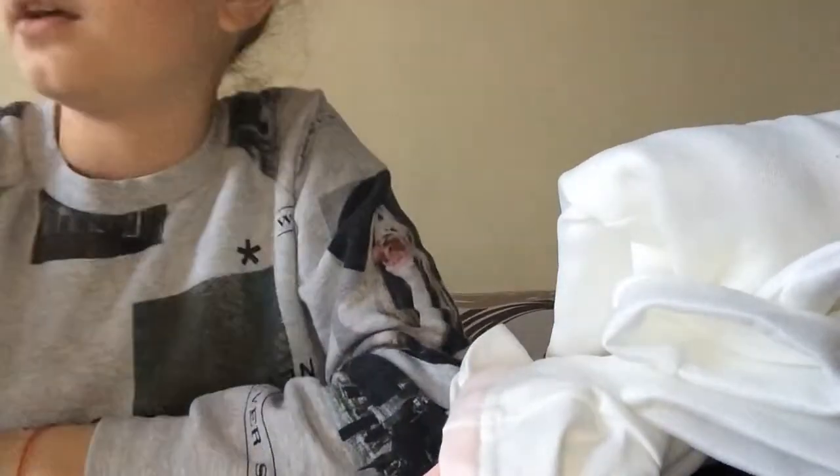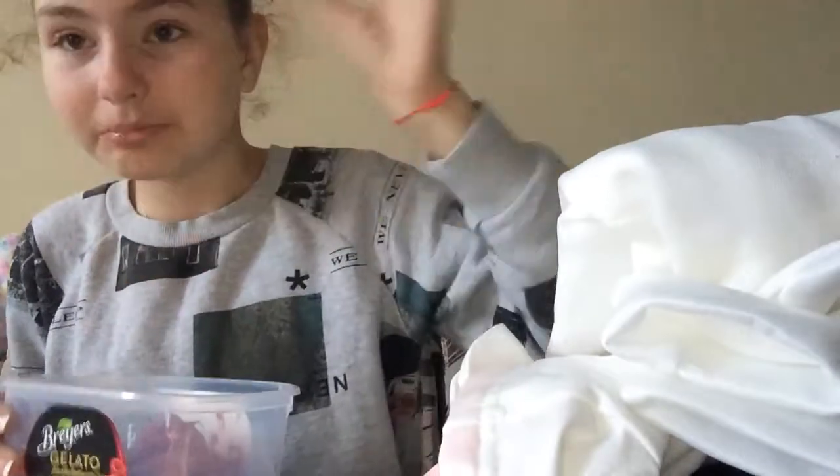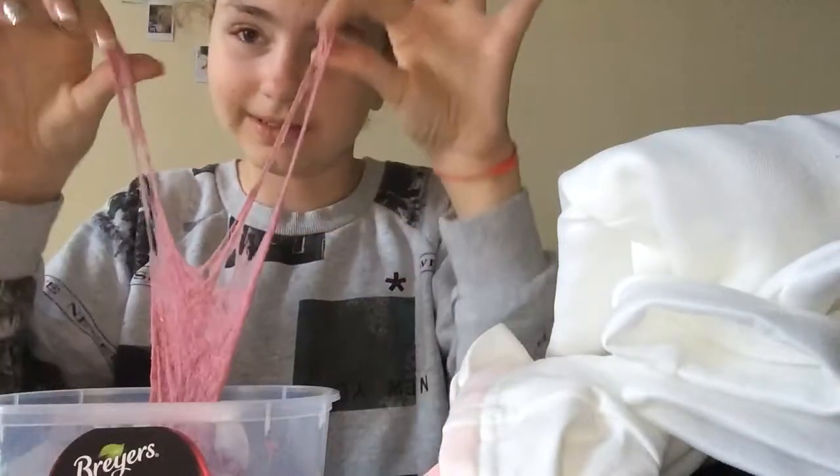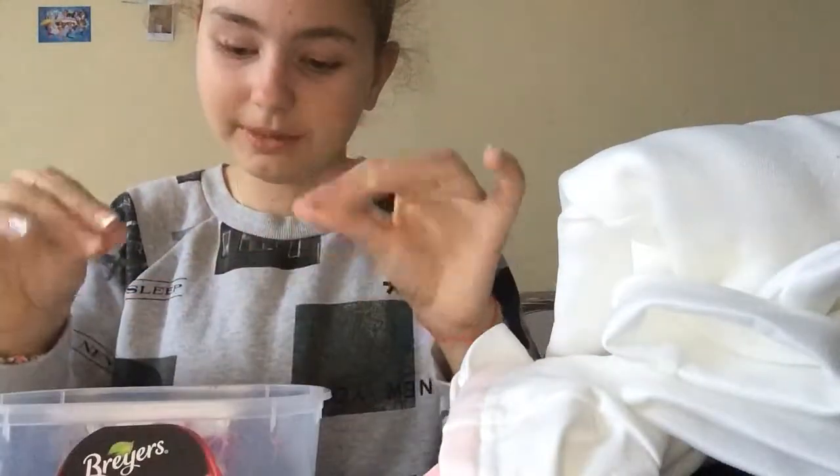That's all I have for you folks today. Please comment down below how you make proper cloud slime with diapers, because as you see, mine turned out a very big flop.